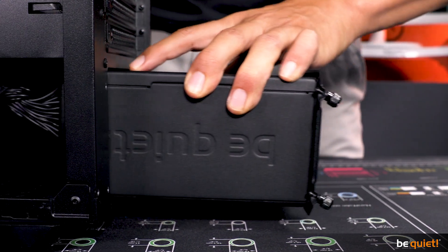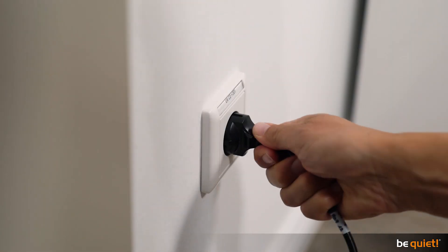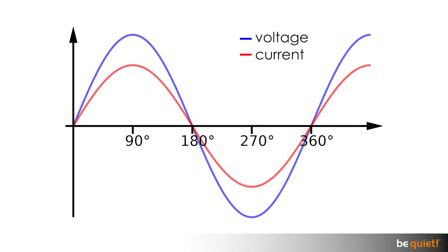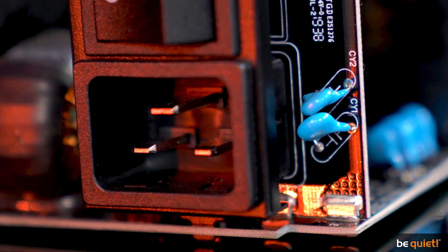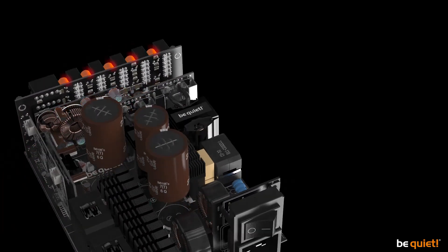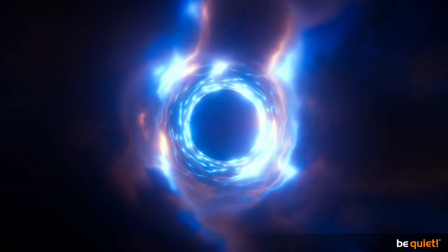The first and foremost job of a power supply unit is to convert the alternating current, or AC, from the power socket to stable direct current, otherwise known as DC. AC constantly changes its polarity; DC does not. So you use a rectifier or bridge to convert and rectify AC into pulsating DC with several hundreds of volts, which is then smoothed by a dedicated capacitor — giving us a smoothed-out DC, which is the feedstock of every power supply.